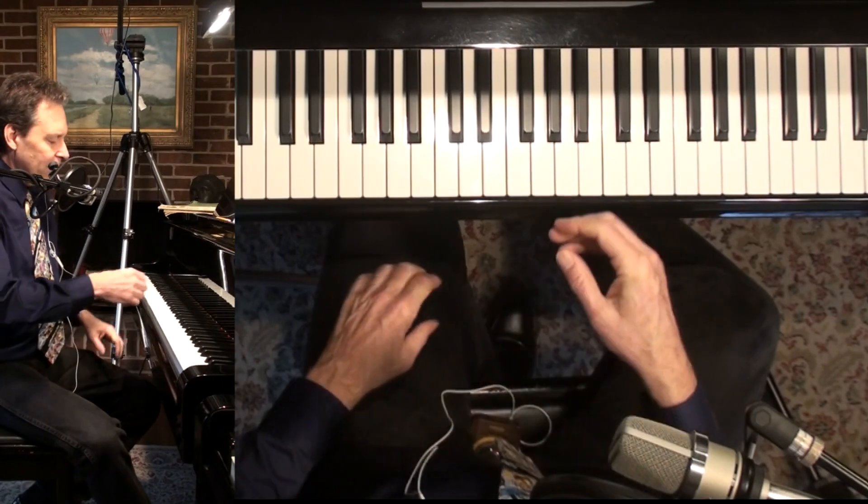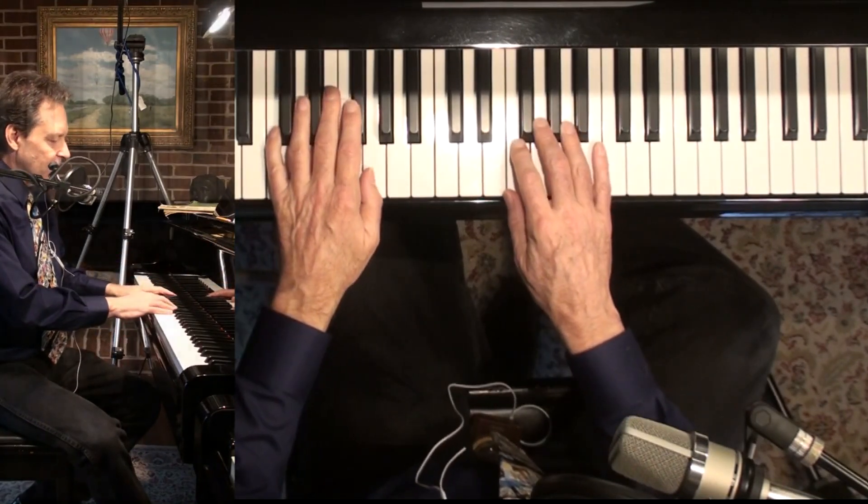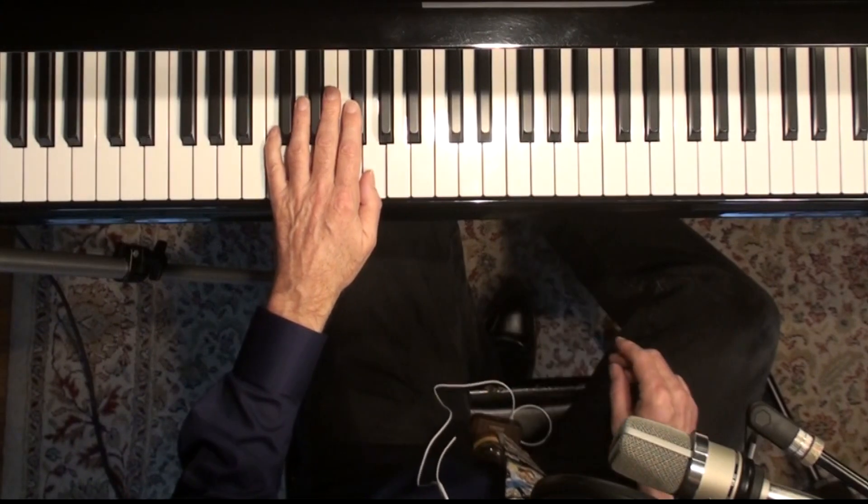Cradle Song. I'll quickly go — I'll play the song first, and then I'm going to work mostly on the left hand of this song. So here we go.